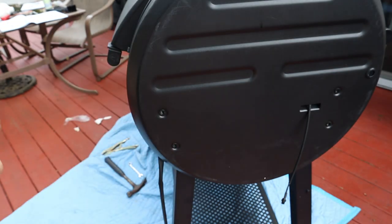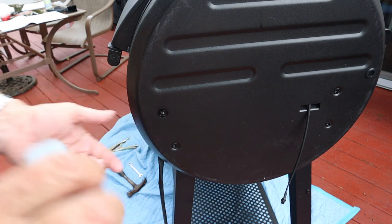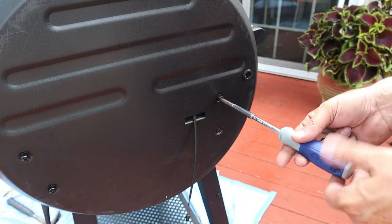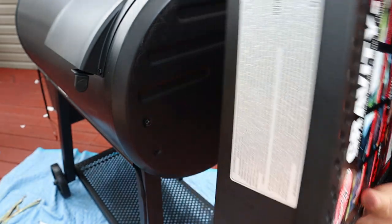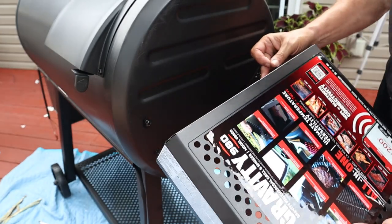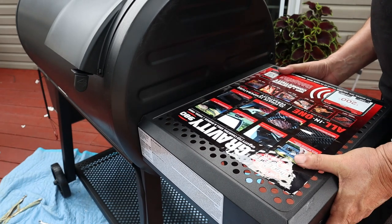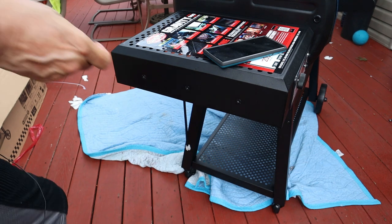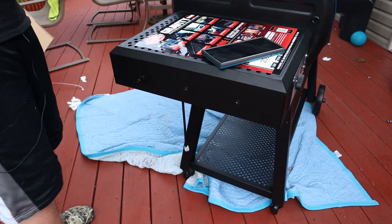From there, move on to the control panel — get your two top screws in halfway. There's a little rubber grommet on the control panel; take that wire and slide it through. It's a little tight but you'll get there. Hook those two screws on, make sure it's secure, and secure it on the bottom with two more screws.